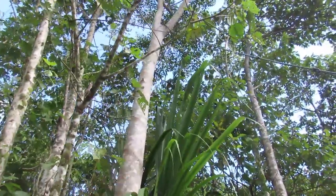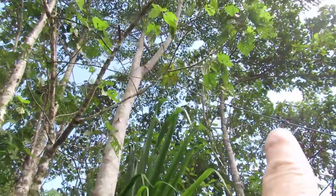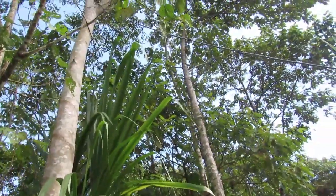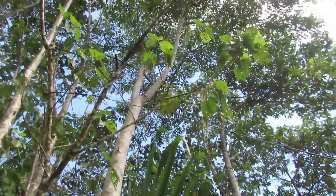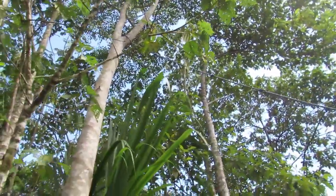Here's the tree we want to cut down — that big one right here. I put a rope up there, and I had to climb the tree to do that. Now, before you cut the tree down or start cutting it, you want to figure out which way it's going to fall.